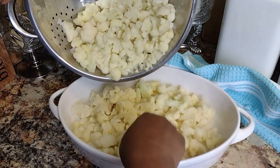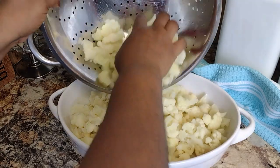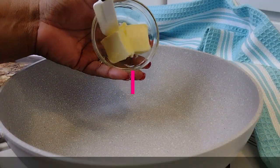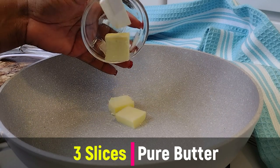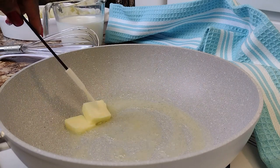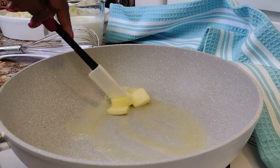Now I'll head over to my skillet to get started on our cheese sauce. In goes three slices of real butter — no margarine, guys. I'm using Kerrygold pure Irish butter, which we're going to melt down on medium-high heat.